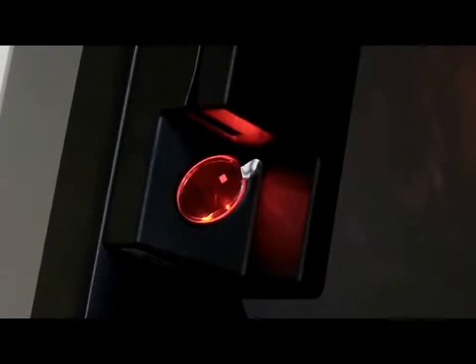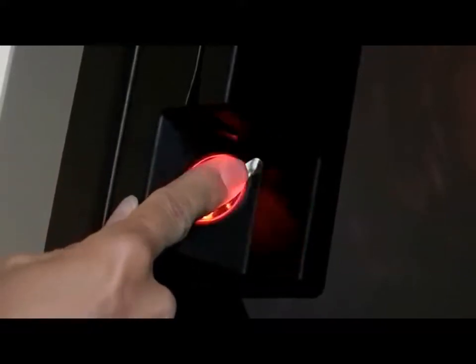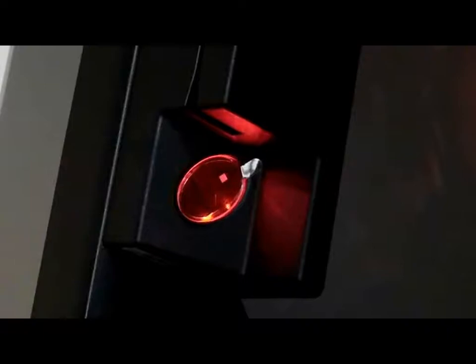The third and final method for clocking and logging in and out is the BioReader method. This method uses your index finger fingerprint to clock in, clock out, log in, and log out of the system. You place your index finger over the red portion of the reader, and the computer reads your fingerprint to complete the action.